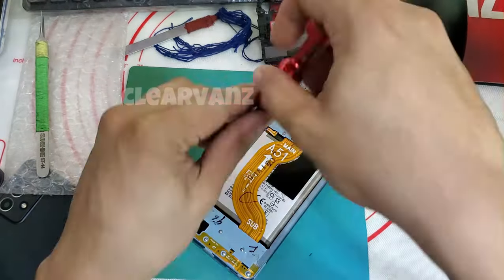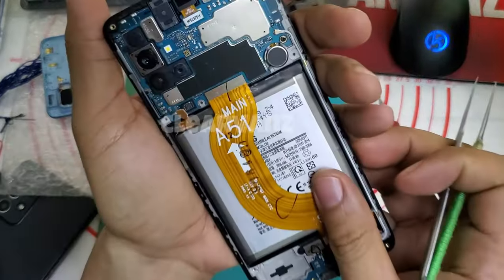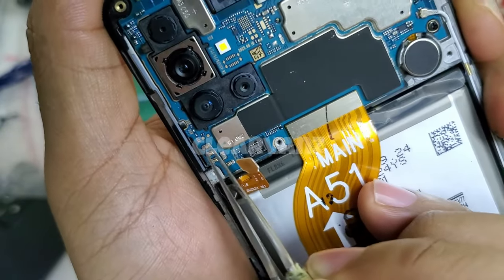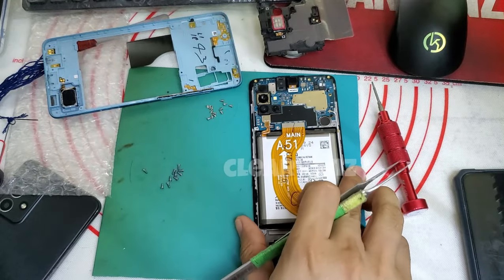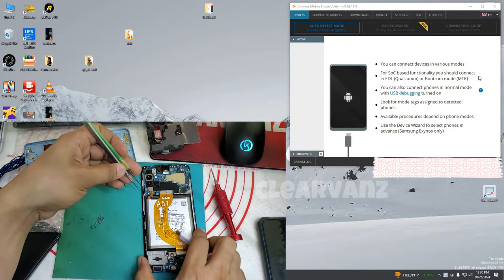We need to disassemble the back cover and remove all the screws. This process needs a test point. The test point of this phone is here — you need to connect those two points using a tweezer.